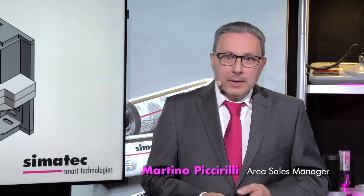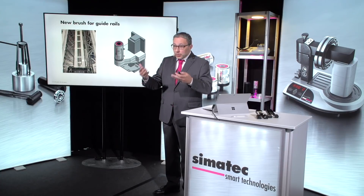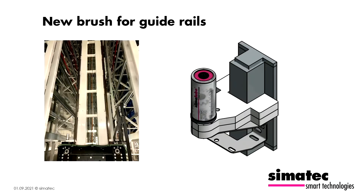As you may know, CIMATEC produces special brushes for guide rails. And what new developments we have for these applications, as you can already see on this slide.